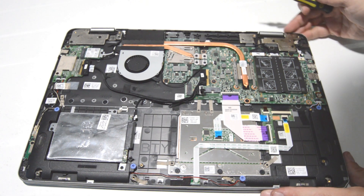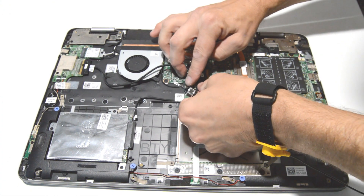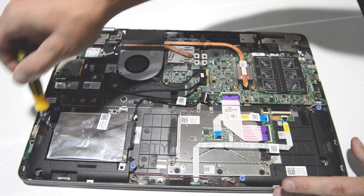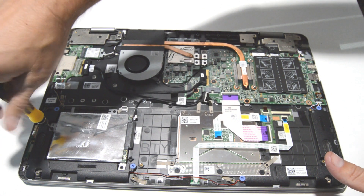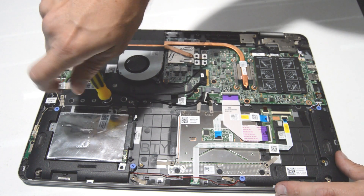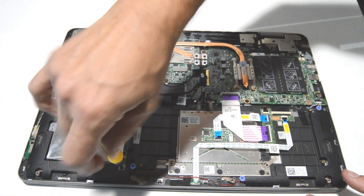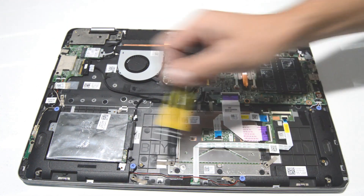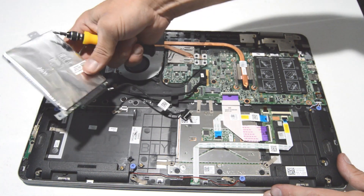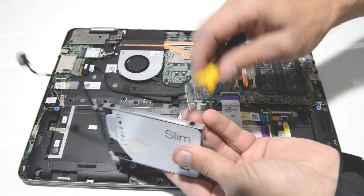Next we can do the hard drive. Go ahead and lift up on the SATA connector, then remove the three screws holding in the hard drive caddy. Lift out the hard drive and remove the two screws on either side.